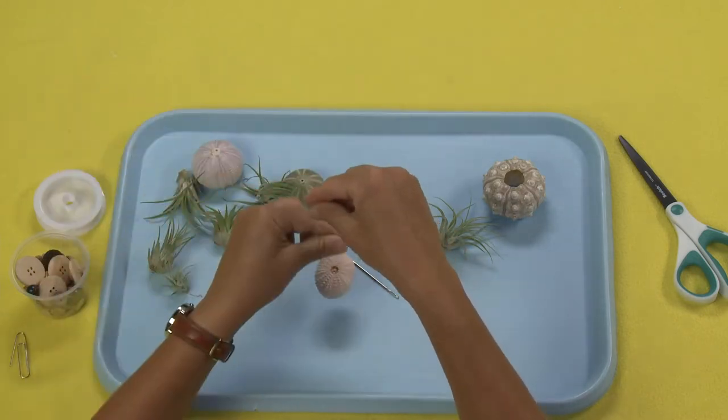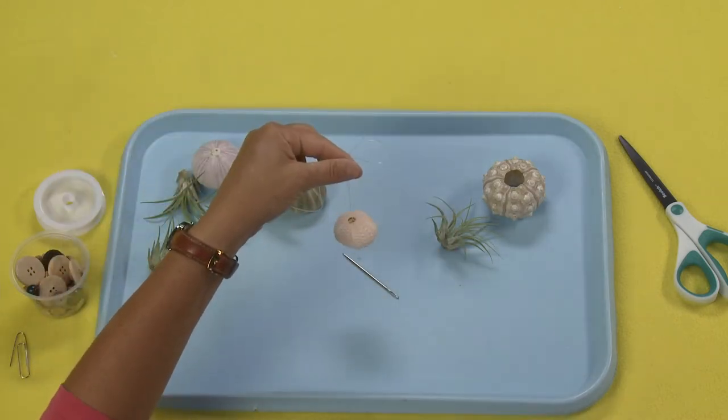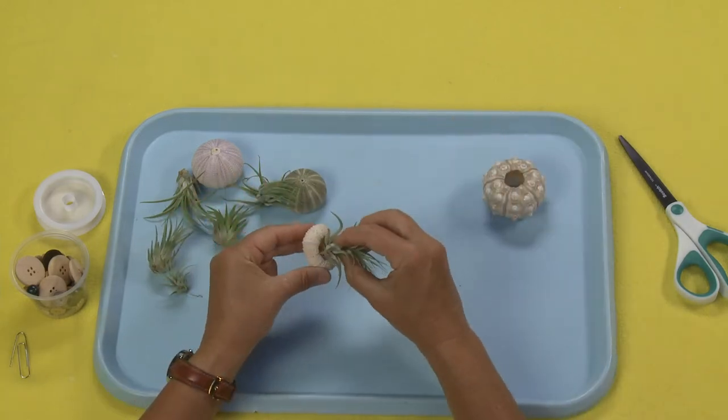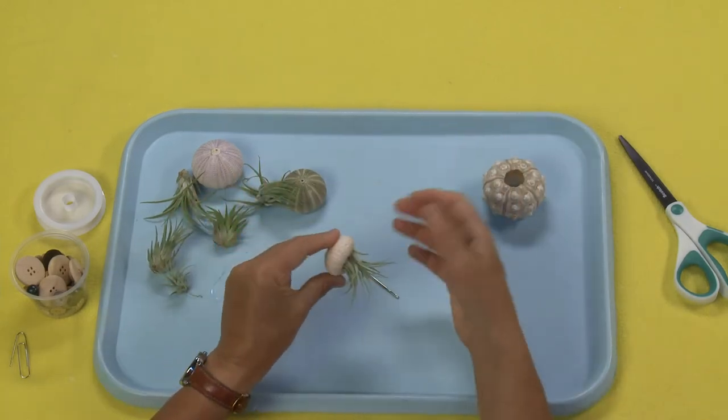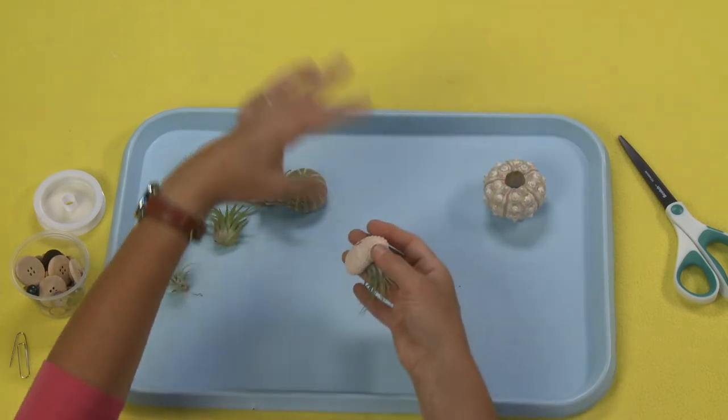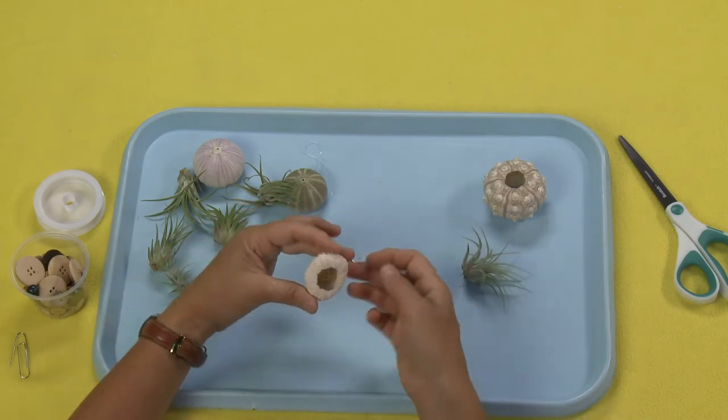That's to hang it. The button is going to hold the jellyfish up. And because this air plant fits in so nicely, all I have to do is kind of stuff the air plant up in there and I've got my jellyfish. So that's number one — that's the easiest way to do this.